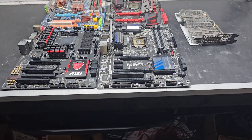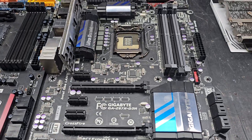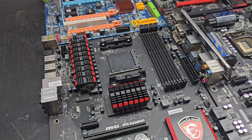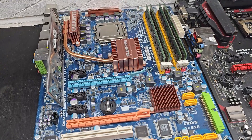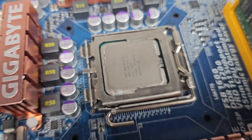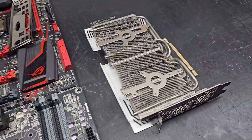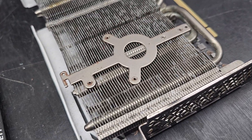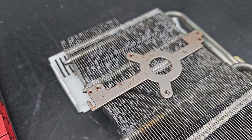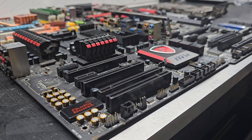Today we're going to try and fix four broken motherboards in the dishwasher. The first is a Gigabyte board that posts but crashes regularly. The second is an MSI 970 Gaming where the top PCIe slot doesn't work. The third just boot loops — it's a DDR2 model with a Pentium Dual Core. The final board is a Maximus Hero, which also boot loops. As an extra experiment, I'm putting a GPU heatsink in the dishwasher to try to remove oxidation and corrosion.